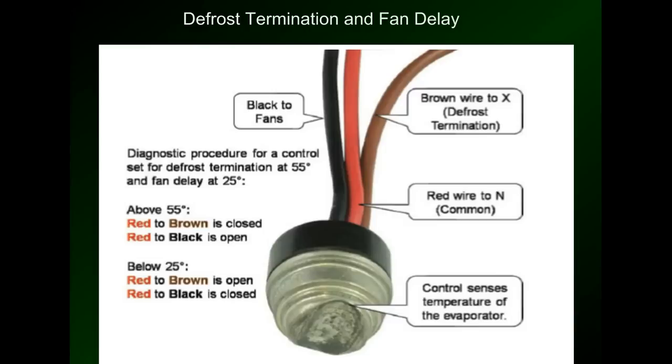Before we get into the schematic diagrams and tracing through the different cycles of freeze and defrost, you need to understand a little bit more about the defrost termination and fan delay relay. What this sensor does is sense the coil temperature when it's in defrost, and once the coil temperature gets to a point where the ice is melted and the temperature hits a certain point, it will terminate the defrost and kick it back into the freeze cycle. The other thing it does is delay the fans coming back on until the coil temperature drops down, so that when the fans come on we're blowing cold air into the box rather than blowing warm air off of that freshly defrosted coil.